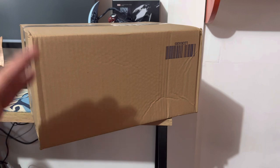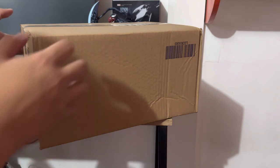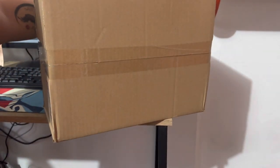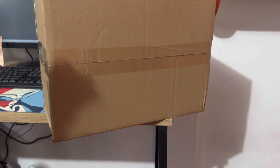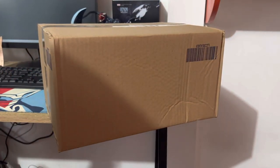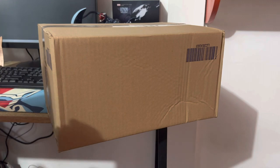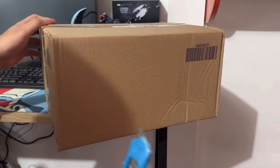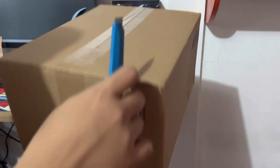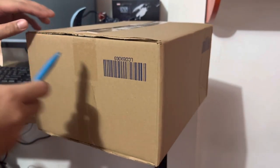What's up guys, welcome to another unboxing video. We are going to unbox an item that we bought from Lazada. This is my third crocs — we call it the Crocs Altering Multi Mushroom. We bought this for 1,600 during the Lazada sale, so the regular price is about 3,500.